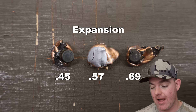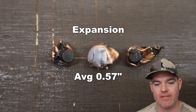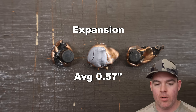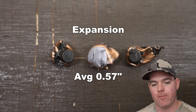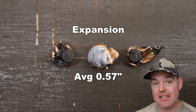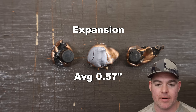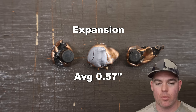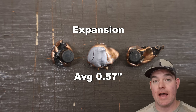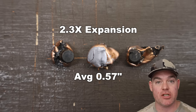Expansion wise, we saw 0.45, 0.57, and 0.69 inches for an average of 0.57 inches expanded diameter. They're a little bit variable — I've definitely seen ammo perform more consistently in terms of expansion, but these are ballistic tip bullets, they're going to be a little wild on their expansion. The one on the left is a little more uniform and concentric; the other two are a little more jagged. I'm not disappointed at all — it's a ballistic tip bullet and it did pretty good. It works out to 2.3X expansion. Can't complain.